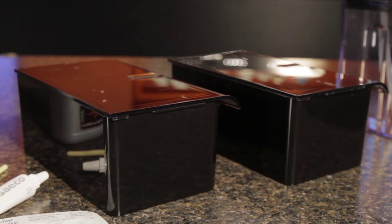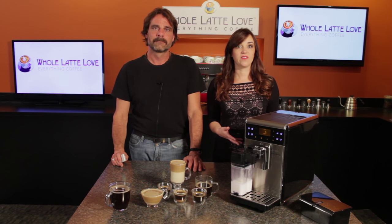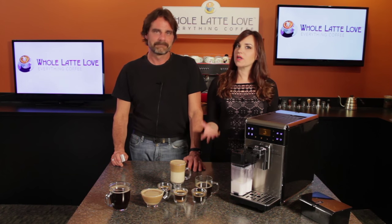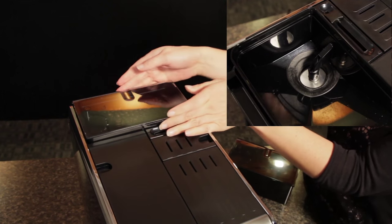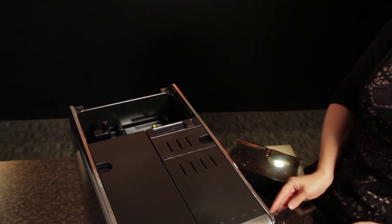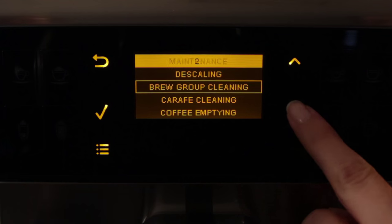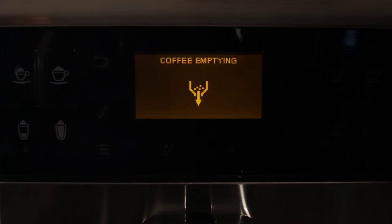With the second hopper, it's easy to switch out beans. So if you have a couple of favorite coffees, want to put in some decaf, or use one type of beans for regular coffee and another for espresso, it's no problem. Just slide the bar and a door closes in the chute so no beans spill. Then press on your other hopper. Before sliding the bar back to open the chute door, you can run a coffee emptying cycle and grind up any beans left in the grinder from the previous hopper.